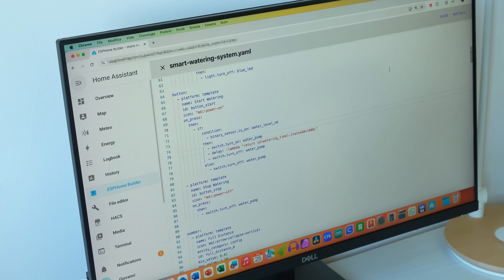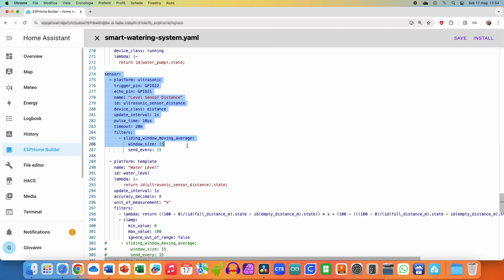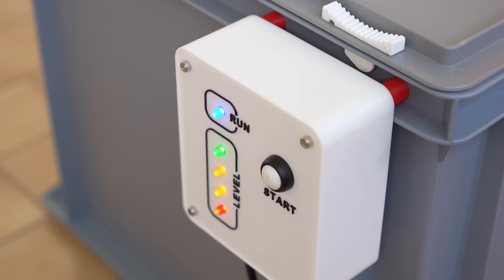Now that the board was done I had to deal with writing the software. I updated the ESPHome code to integrate the new features we added, including the ultrasonic sensor and the front panel with the button and LEDs. Writing the code to make all the different parts work together was not easy, especially in the ESPHome language. But the good news is that you don't have to do it, because as always in the description I leave you the code and configuration of Home Assistant, along with the files to 3D print and wiring diagrams.